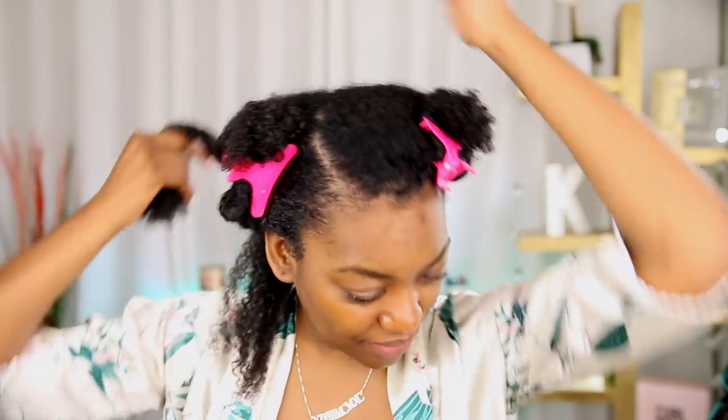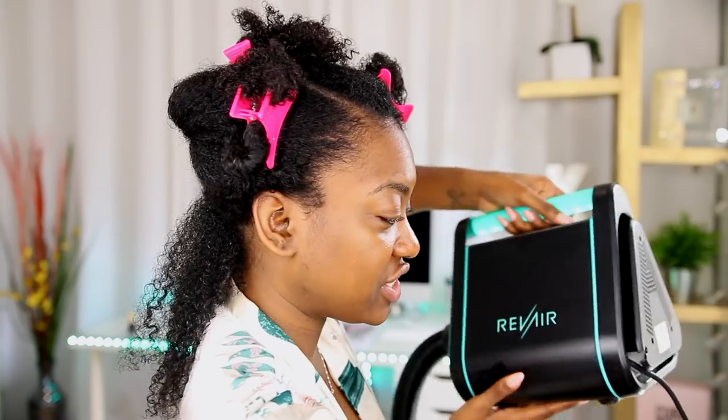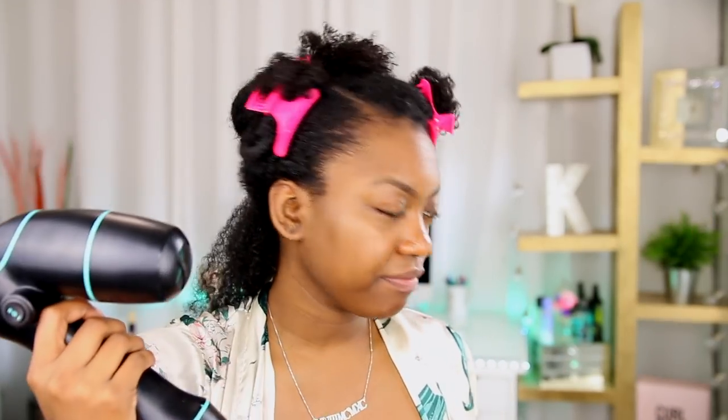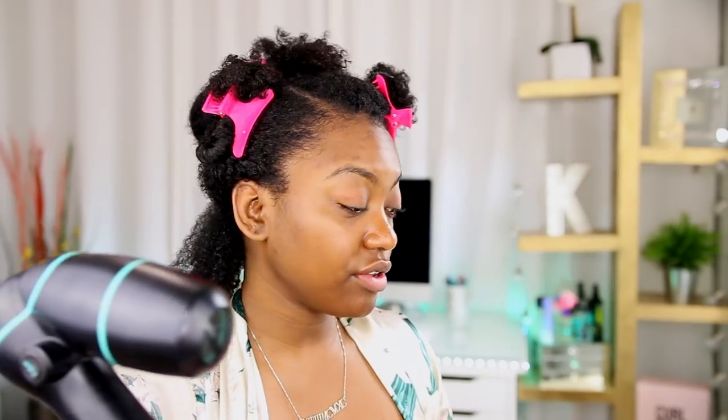The dryer is definitely bulky, so it's definitely not gonna be for everybody. This is the base of it — it kind of sits wherever you want it to be. Then it has a very long hose coming out of that, and then you have your device. You also have a little thing to rest it in when you're not using it.